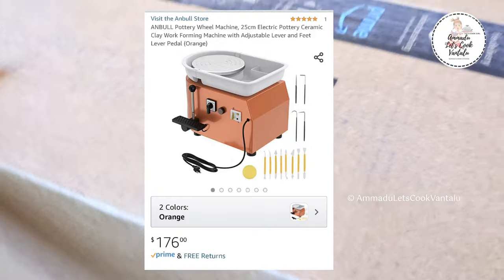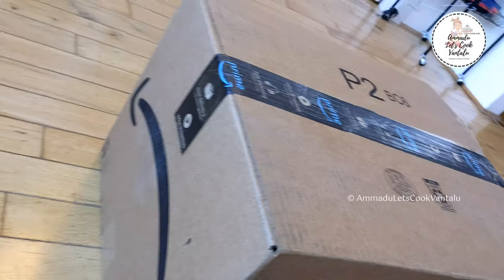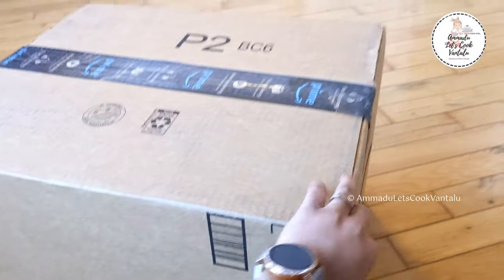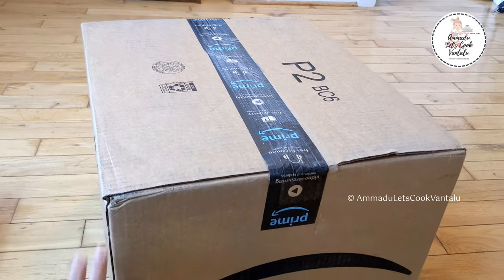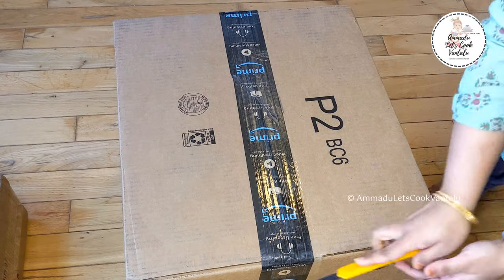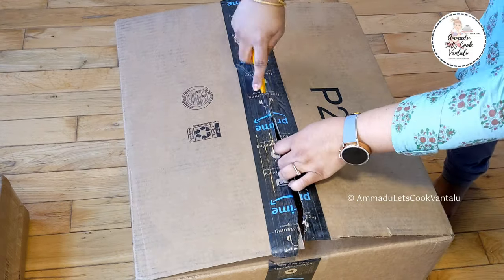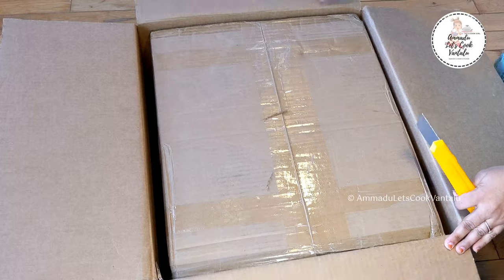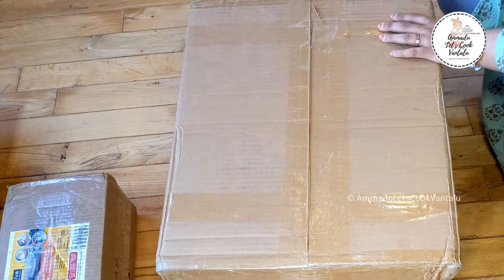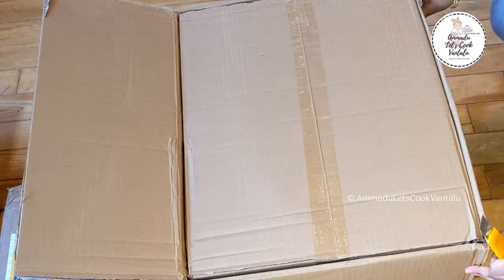So here it is — my mini pottery wheel. Let's unbox it and I'll explain the features that impressed me to make this purchase. I'll also help you decide whether to buy this wheel or not. I bought this Anbul brand pottery wheel from Amazon and I've provided the product link in the description box and in the comment section. If you're interested, you can click the link, but please watch this full video first to know the specifications and pros and cons.